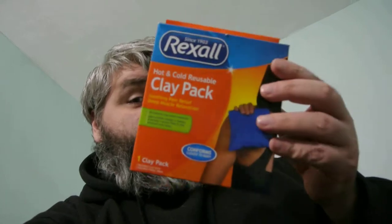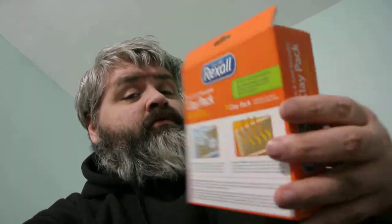And those are the ones with the pebbles that you have to activate by squeezing and stuff. It's a hot or cold pack. I haven't tried the hot yet, just the cold. It just gets the swelling down. Very impressed.